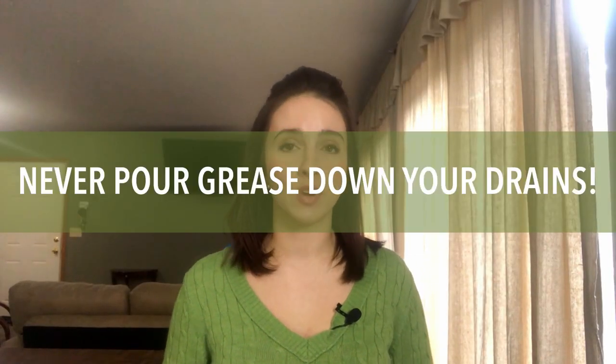Never pour grease down your drain. When cooking hamburgers or steaks, a lot of grease accumulates in the pan — just because it's liquid doesn't mean it stays liquid in the drain. It will solidify and cause clogs. What I do is keep an old can or jar on the side of my sink, pour the hot grease into it, let it solidify, and then scrape it out into the trash. That way nothing is going down the drain to clog it.